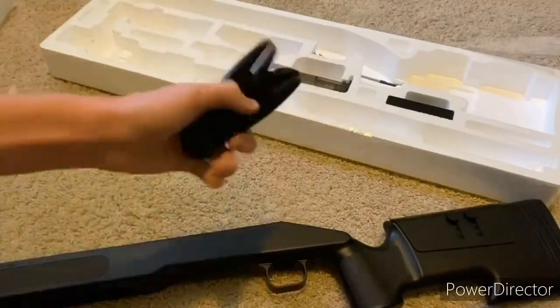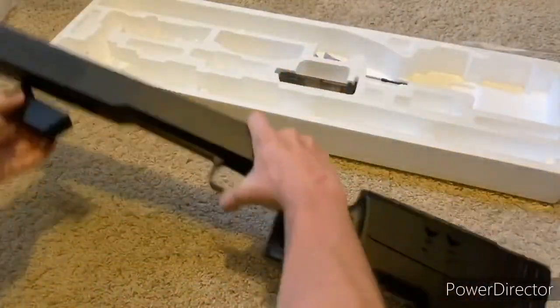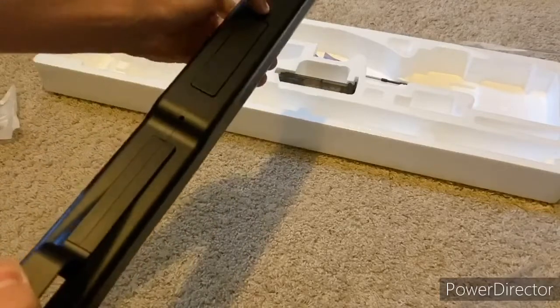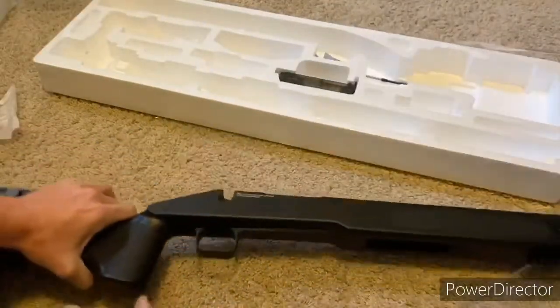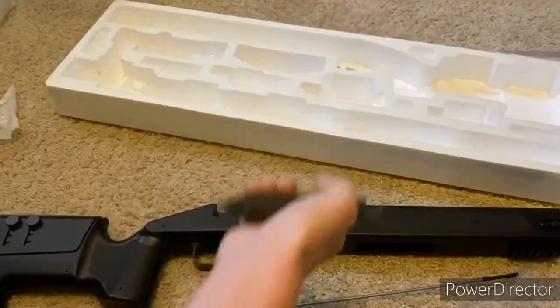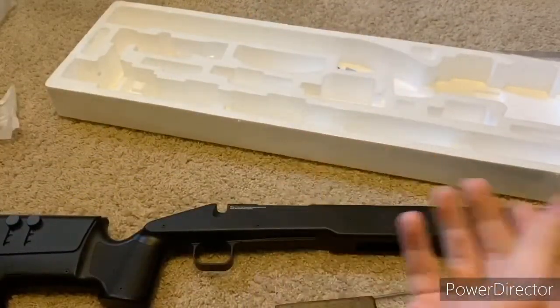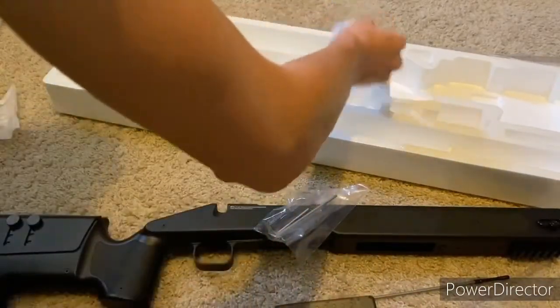Apart from the gun, you also get two butt plate extensions to extend the stock to make it longer if you have longer arms, or you can take some out if you have shorter arms. You also get the 20-round magazine, which goes in right in front of the trigger area, and once you press the release there are two little springs that push out the mag. You also get a speed loader, an unjamming rod, 100 .2g BBs — though I wouldn't use those for a sniper since BBs that come with guns aren't that great — and the tools to put it together.